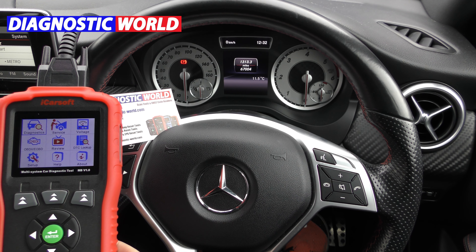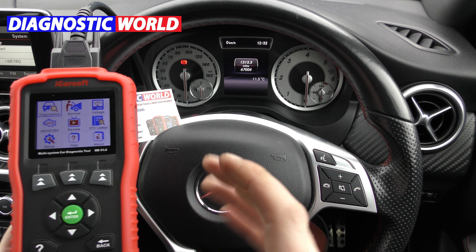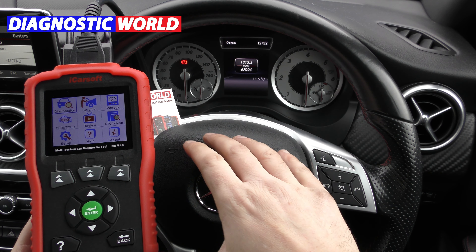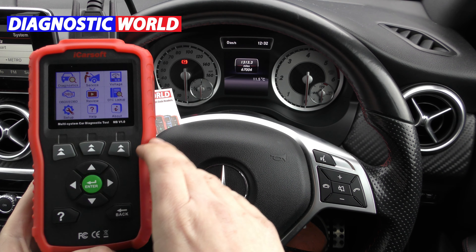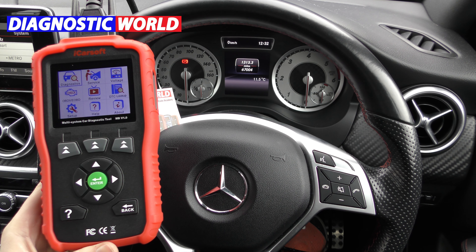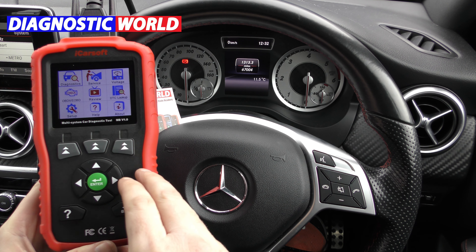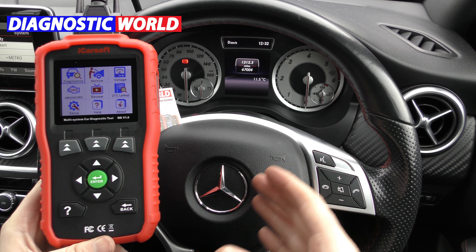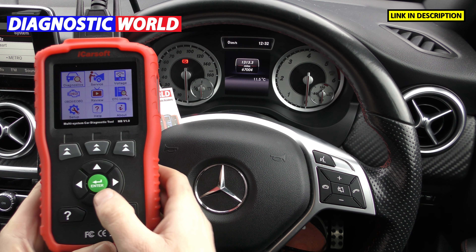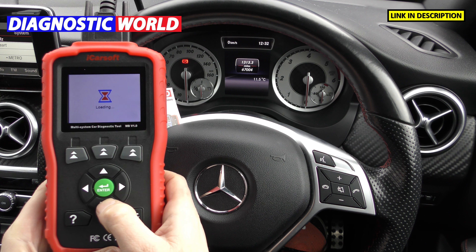Thanks for tuning into the ScanTool Network. Now before you say anything, I know we're not in an older Mercedes vehicle, but what I want to do is show you this tool because this tool will allow you to work on your older Mercedes vehicles. Generally these tools with integrated screens will only really work on newer modern Mercedes vehicles, but this tool here works on older models and I'm going to show you which models it'll work on.